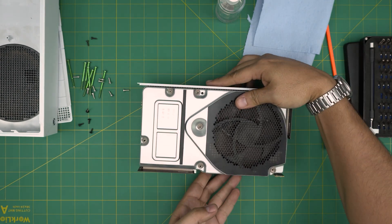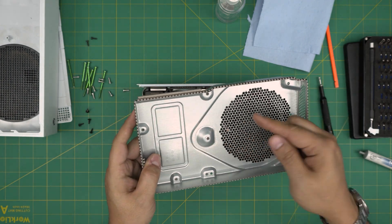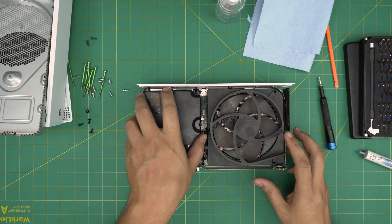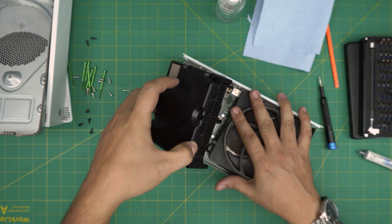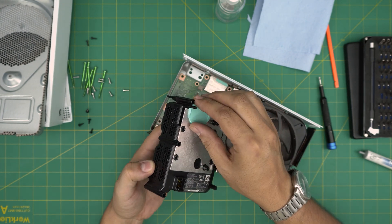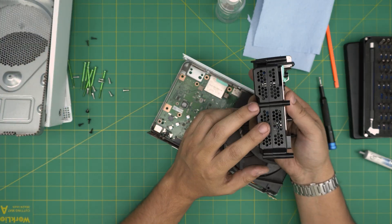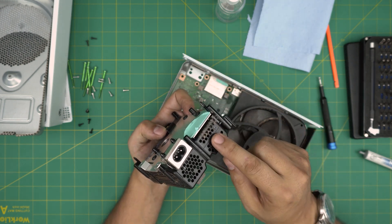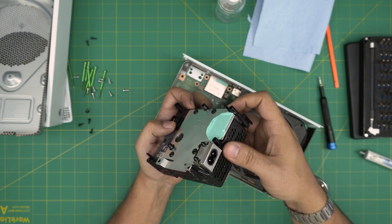Now with the console open, grab the shield on top and lift it straight up. With a toothbrush you can clean it — it's usually very dirty. Next, lift up the power unit straight upward; it has a little thermal putty. You can squeeze it back together and set it aside. Take the unit outside and use a compressor to clean the inside — use dry compressed air so it won't damage the electronics.